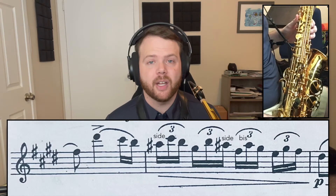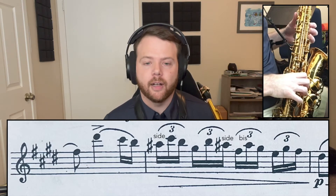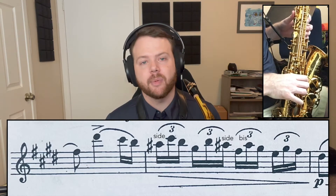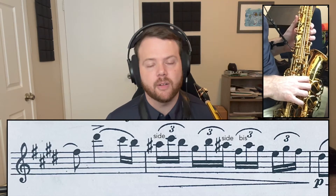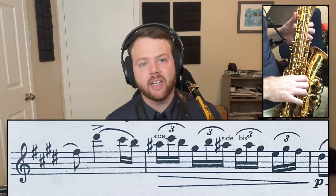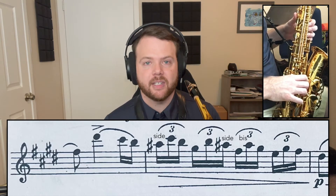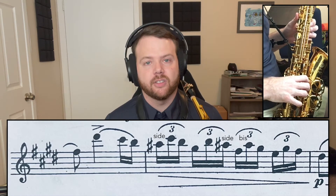On the third A-sharp you actually have two choices. You could either go from A-sharp down to F-sharp and back up to A-sharp using the same side key fingering and then going to G-sharp. Or when you go from A-sharp to F-sharp you can slide your pointer finger down to that bis key, that way you come back up to that fingering to G-sharp.